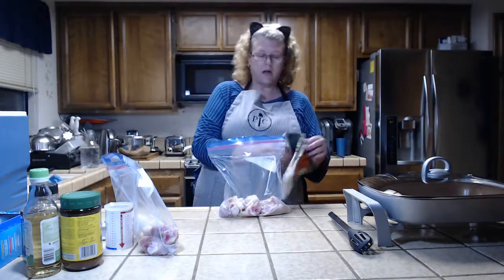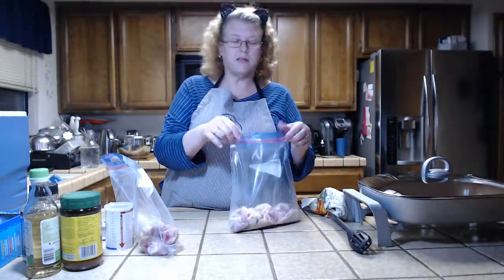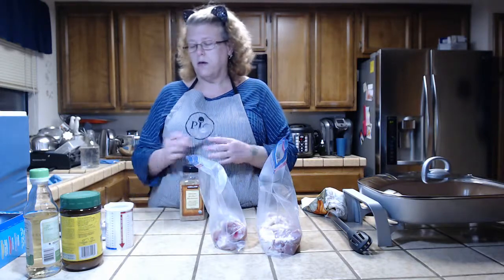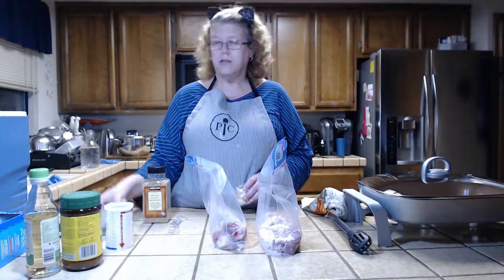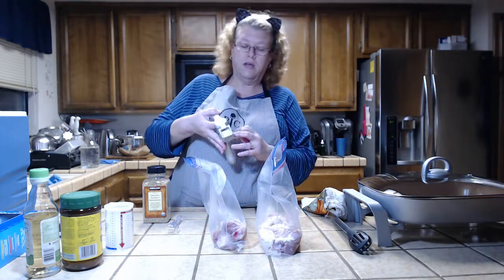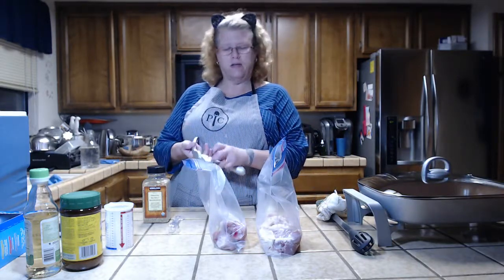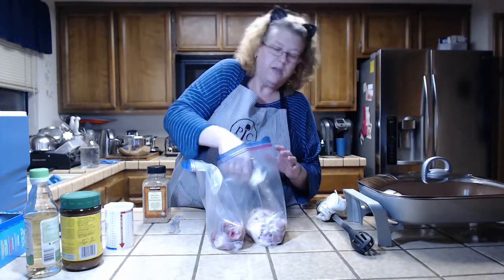All right, I have my two bags of chicken. I'm using an old Coleman cooler as my sous vide container. First, let's start with some garlic. Usually I use one teaspoon of garlic granules, but I've been using fresh garlic with this. According to what I found online, it's one clove of garlic for every quarter teaspoon of granules. I'm going to put four garlic cloves in each bag.